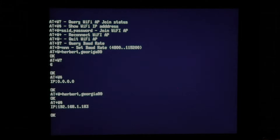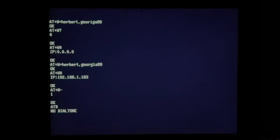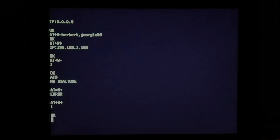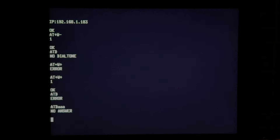Now we've got an IP address, so we've attached to the Wi-Fi access point in my house. That effectively gives us dial tone. If we tried doing any AT commands that expect dial tone before we joined, we'd get a no dial tone result. If we unjoin the Wi-Fi and try doing a dial, we'll get a no dial tone fault. If we rejoin the Wi-Fi and dial again, we get an error because there's nothing to connect to — no answer — but at least we do have dial tone because we're connected to the Wi-Fi.